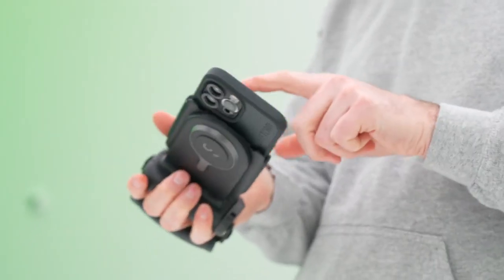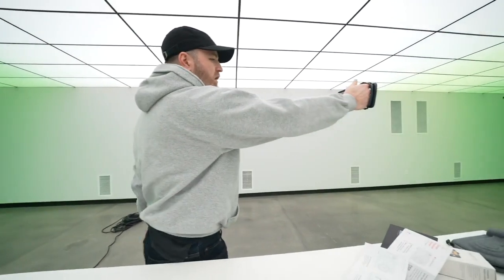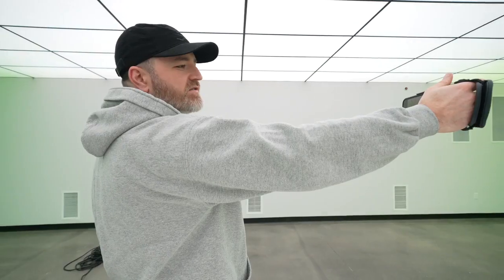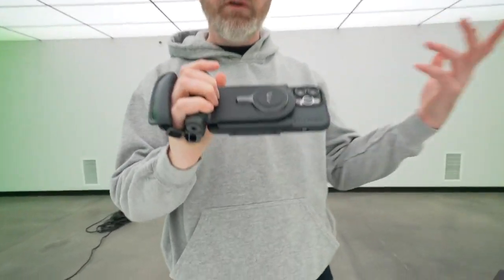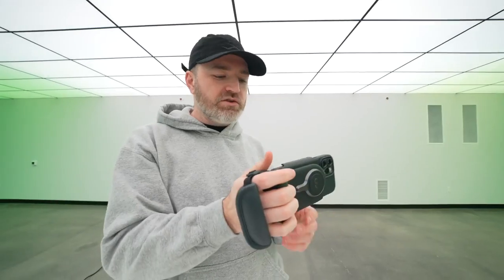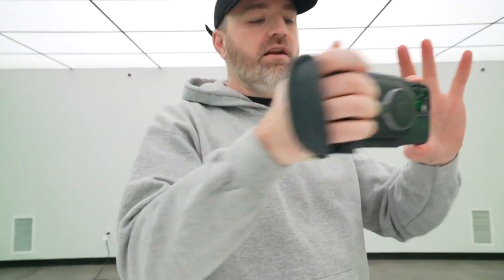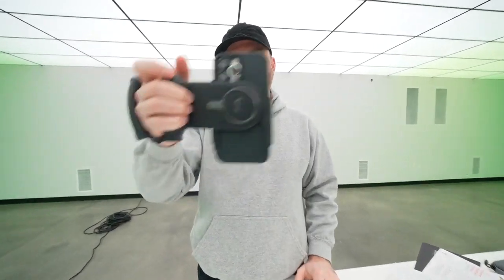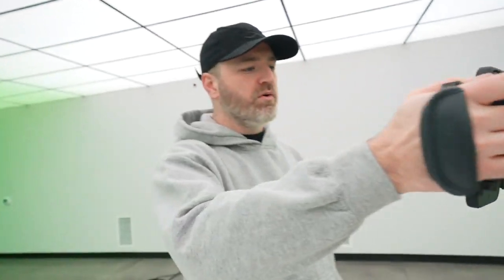Bluetooth is now connected, so I should be able to go to the camera app and snap some photos. That is such a satisfying experience just clicking a shutter button instead of tapping a screen. Even if you don't get any of the lens adapters or even if you don't go crazy with accessories, just that makes it feel so much more professional. You add the second hand and you have tremendous stability. Simple little switch, now I'm portrait.